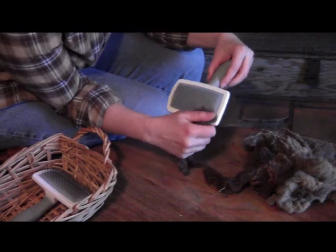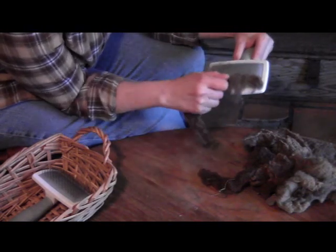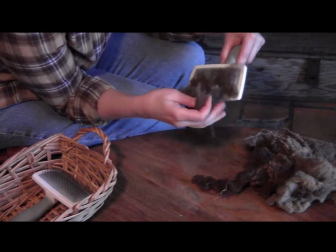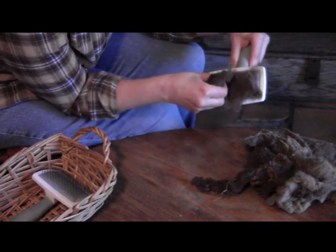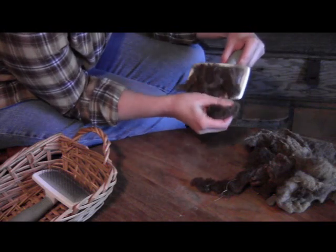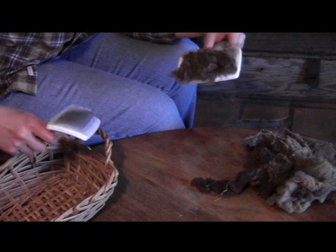The next step after picking is carding. I'm using dog slicker brushes because they're relatively inexpensive, they're easy to find, and they do the job well enough for my purpose. I'm loading the wool onto the card. Carding lines the fibers up with each other, untangles them, and fluffs them up a bit — gets them ready for spinning.